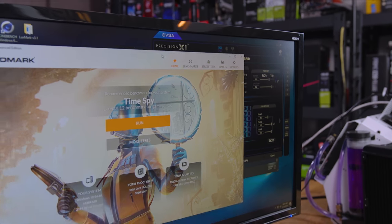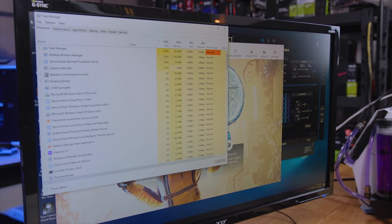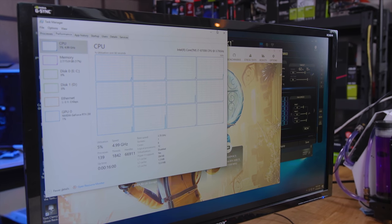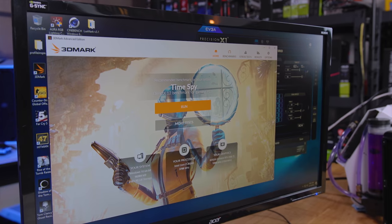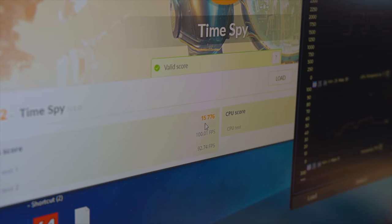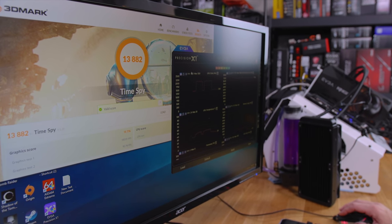So now that that creepiness is out of the way, let's go ahead and perform our Time Spy. Our graphics score is 15,776 — a single GPU in Time Spy non-extreme.